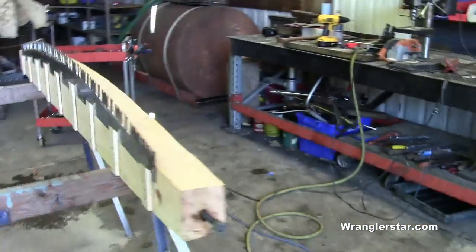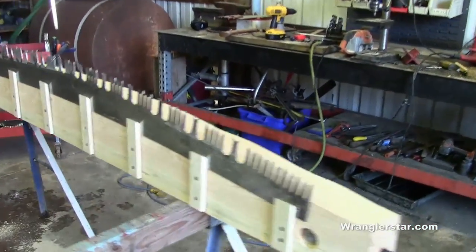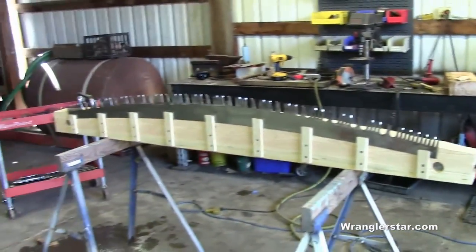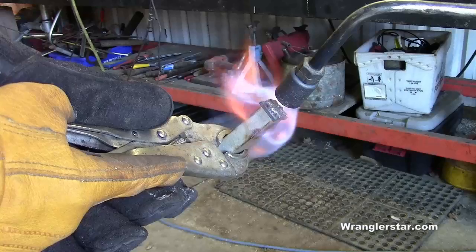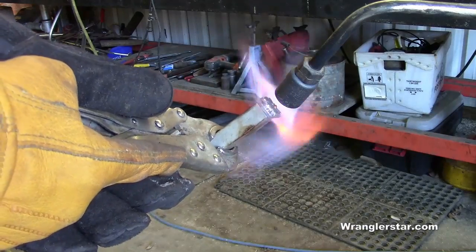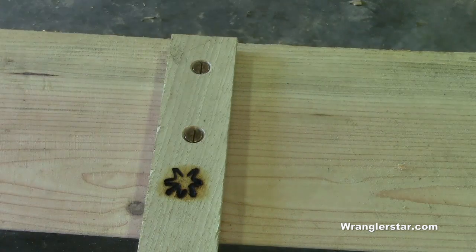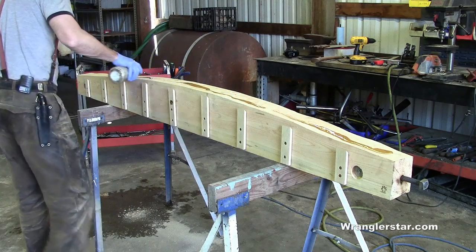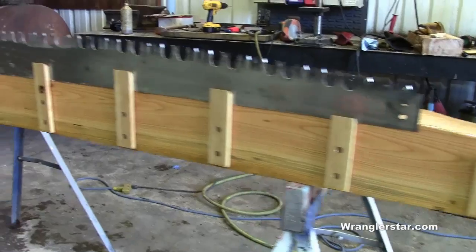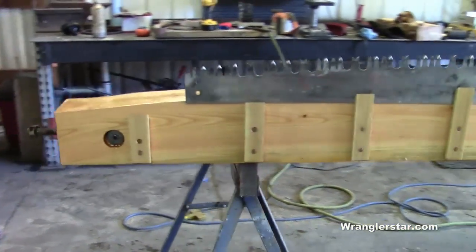It didn't cost much — just a few dollars for strips. Let's put our maker's mark on it. A little boiled linseed oil. That linseed oil didn't hurt a bit — it really brought it out. Super nice.